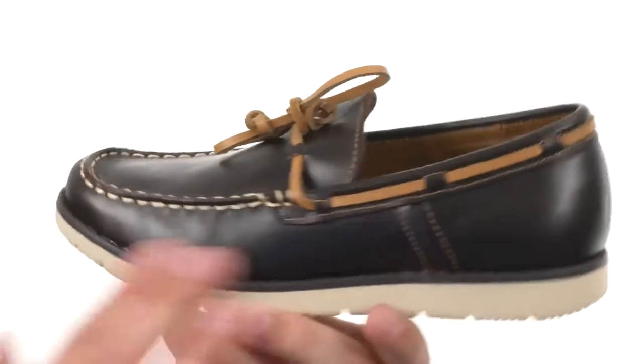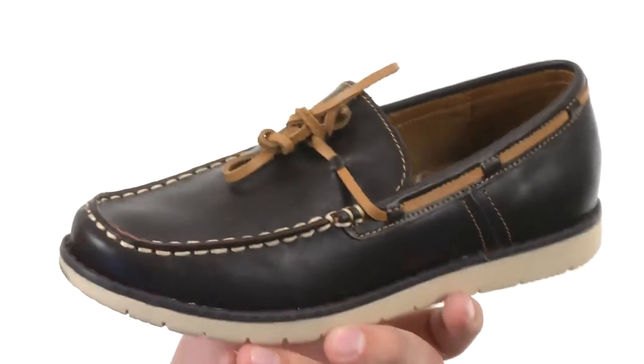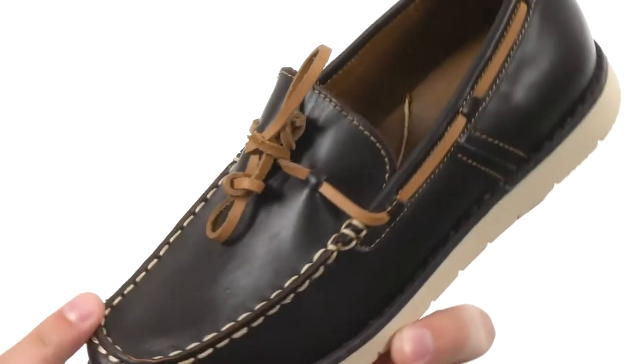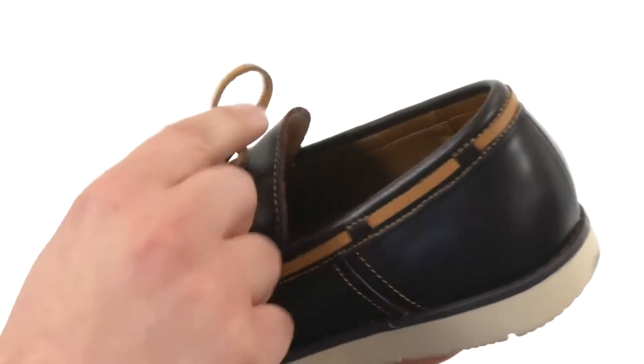Great looking boat shoes have a sturdy leather upper. It's got that little bit of shine to it, so it looks super classy. Got that mock toe stitch design up front with contrasting colors. Got that nice lace up here.